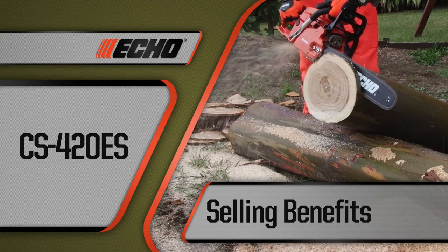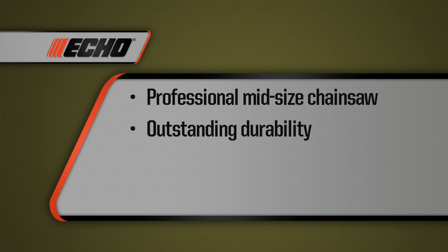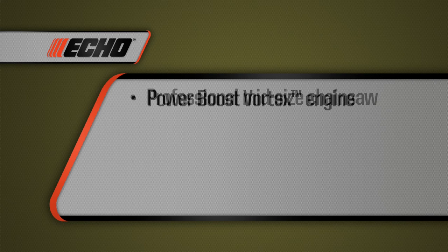Here are the top selling benefits of the Echo CS420ES chainsaw. It's a professional mid-sized chainsaw that is very agile with an excellent power-to-weight ratio and a reputation for outstanding durability. It is built for forestry or agricultural applications and features low-cost maintenance even after extensive usage. It is equipped with a high efficiency power boost vortex engine that generates superior power with less fuel consumption while providing excellent cooling characteristics for key engine components.